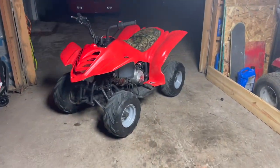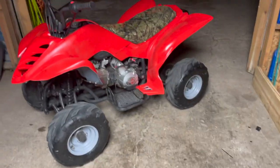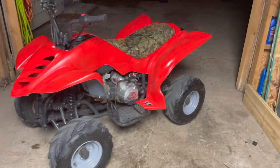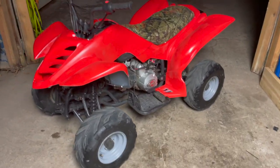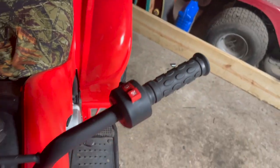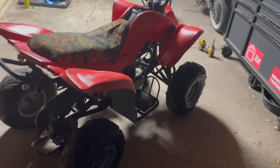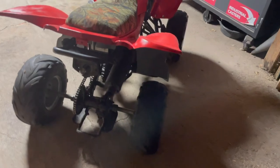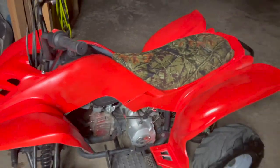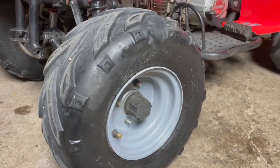This is the finished product. I painted the ATV plastics, painted the rims, installed a new wiring harness and new air filter. For the most part this thing ran pretty good — I just had to put a new petcock when I got it because it was leaking, plus all new electrical components. I know it's a little dark but if you follow these steps it'll look great.